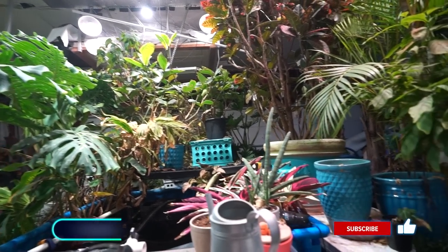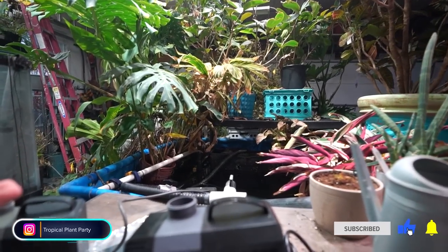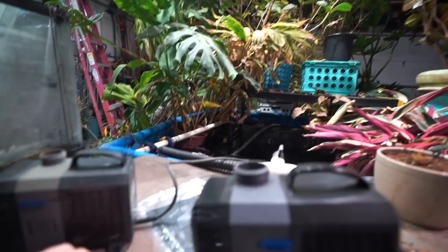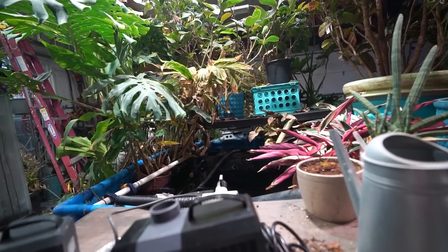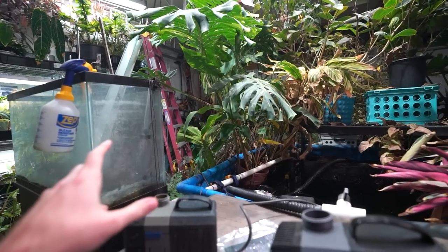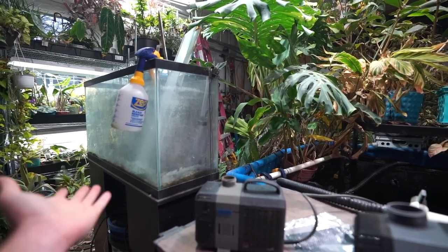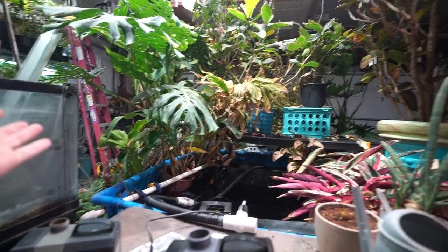In this week's vlog I'm trying to remember to tell everybody what's going to happen, but the problem is I never have a plan. I just pick up the camera and whatever I'm doing is what I'm doing. So the intro is: hi, gonna mess with the pump. I have some aroids to repot, and I need to get this tank out of here — it's just taking up space.